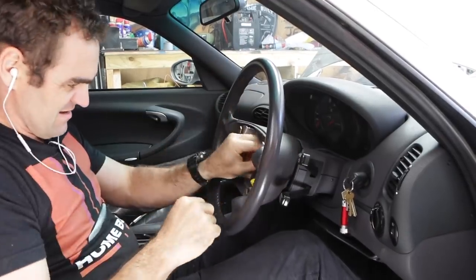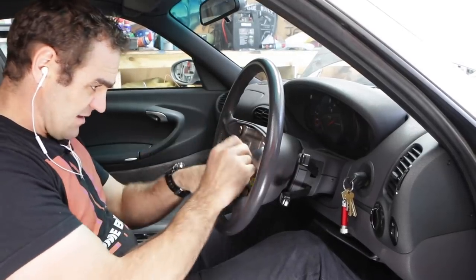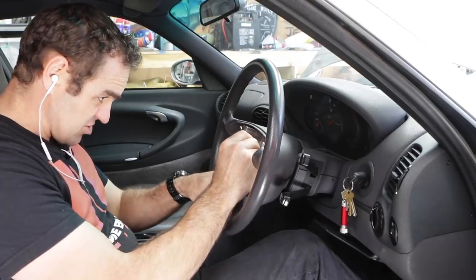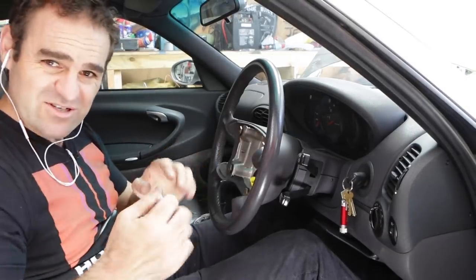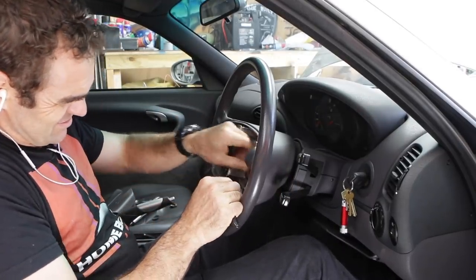Airbag out. Use a 24mm socket to break loose the hub and loosen it off, but don't take it off completely because it'll save you from smashing your face into the steering wheel. Then you just need to try and rock the steering wheel to make it loose. Remove the nut and the washer, but mark where the steering wheel was so you can put it back on nice and straight again. There's nothing worse than a steering wheel that's not straight. And there are a couple of connections you just want to loosen off.